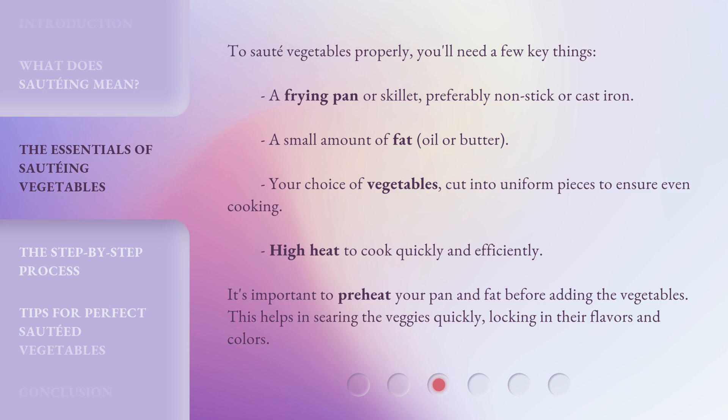You'll also need high heat to cook quickly and efficiently. It's important to preheat your pan and fat before adding the vegetables. This helps in searing the veggies quickly, locking in their flavors and colors.